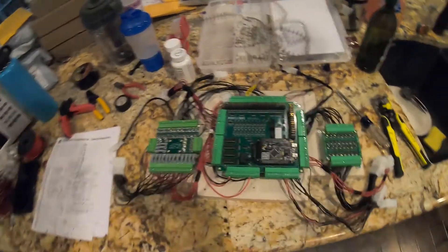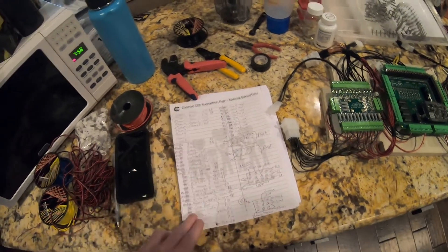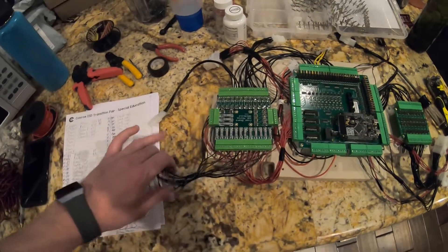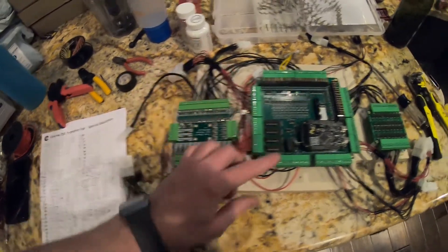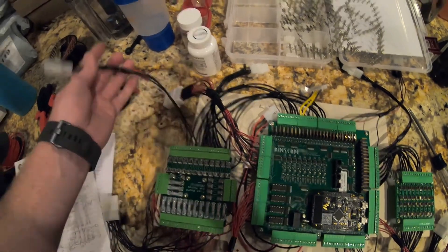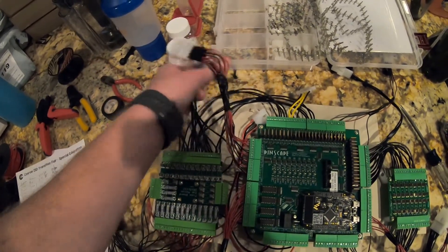That took all day. I got my notes here with details on all these connectors — what goes where, labeled for inputs or outputs. I scribbled out and changed everything, but basically your RGB flashers go to this 15-pin connector here. Then we have some chime outputs for the bell and chime — this three-pin connector is for your three chimes. Then the bell and knocker, fans, and everything that goes in the back box all goes to this connector here.